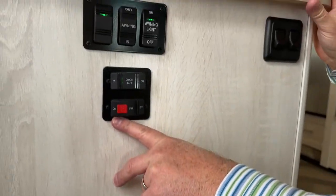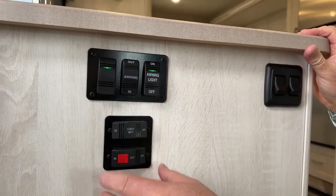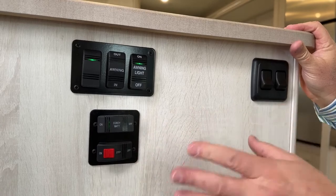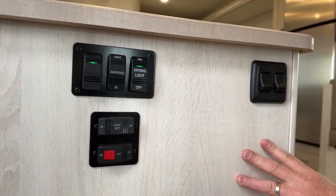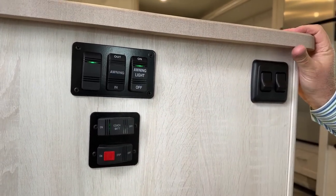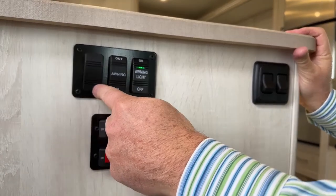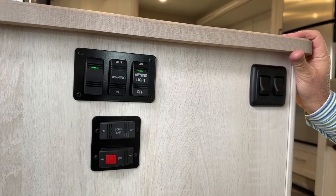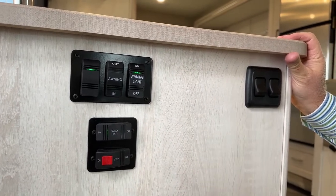You can turn on and off your step here — you've got the step you're standing on there. You also have your coach battery; you can turn it on and off. If you were to turn that off, all the lights and all the power to the coach would go off. This light right here is for your outside light that goes underneath your awning.